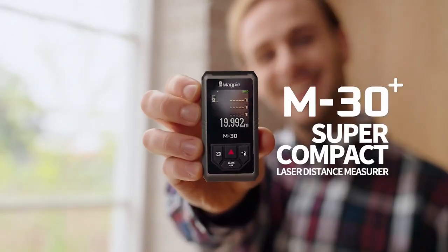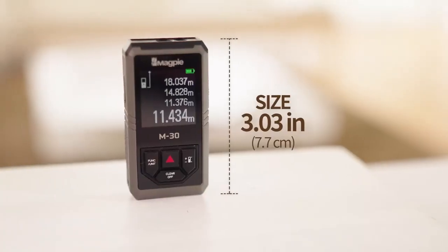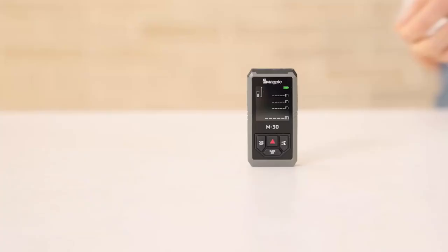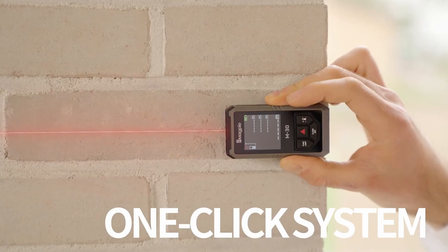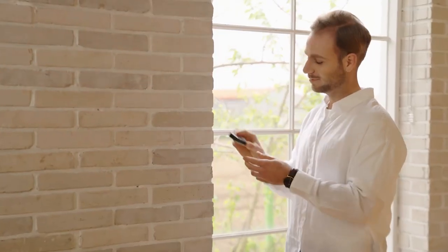Introducing the M30 Plus super compact laser distance measure. With its small size and weight, you can easily measure anywhere with a one-click system. Anyone can measure fast and effortlessly.